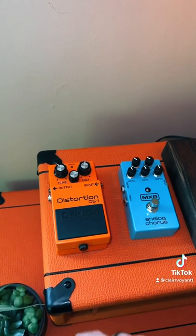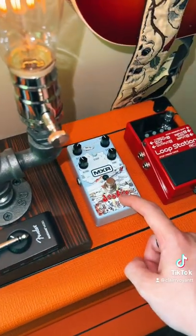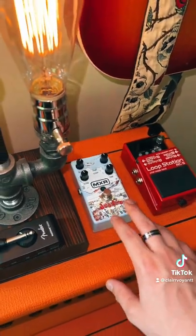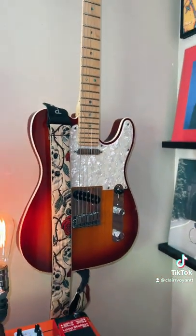I really only use two pedals, and that's this Boss distortion and this MXR chorus. Sometimes I'll use this Dookie overdrive, but not very often. And I'm almost always using the neck pickup on my Telly because I just prefer it.